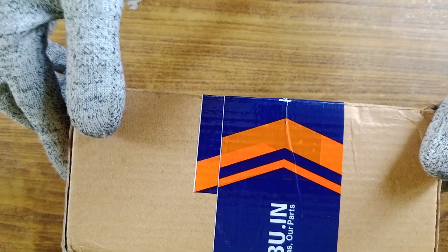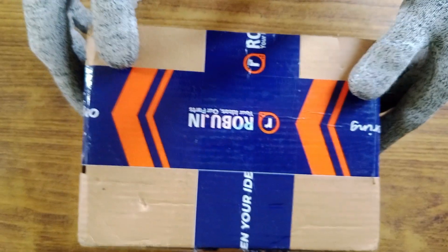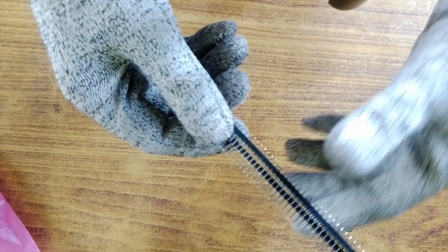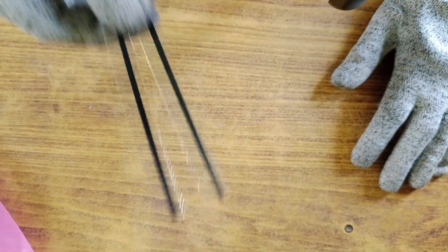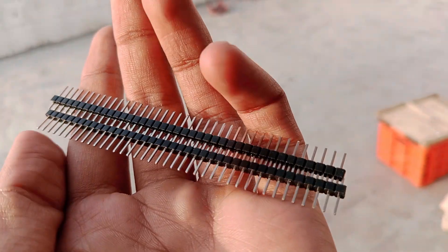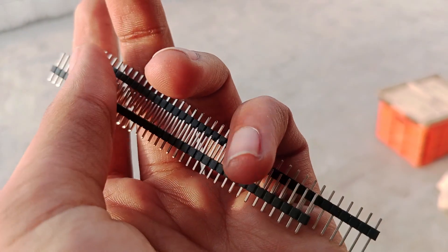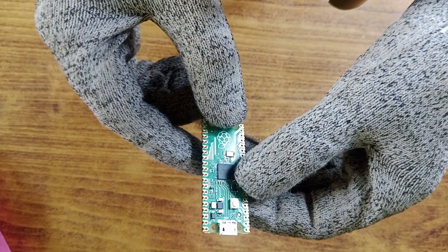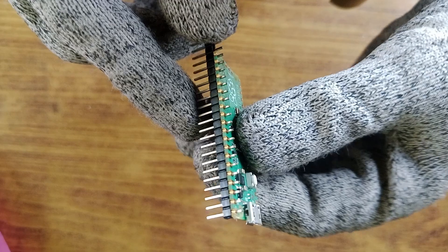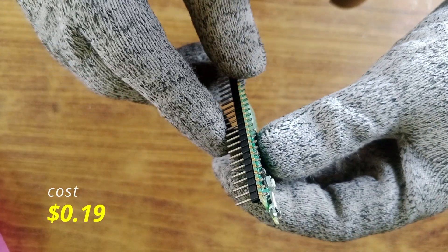It's time to open box number two. This is the biggest box I have, and it contains all the parts for connection, like wires and connectors. The first thing I found were these header pins. A header pin is a type of electrical connector commonly used in electronics, especially with circuit boards like Arduinos, Raspberry Pis, and custom PCBs. I just had to solder these pins to the microcontroller and to the BMP280, because the other components already had those pins pre-soldered. I got them for 16 rupees, or $0.19.